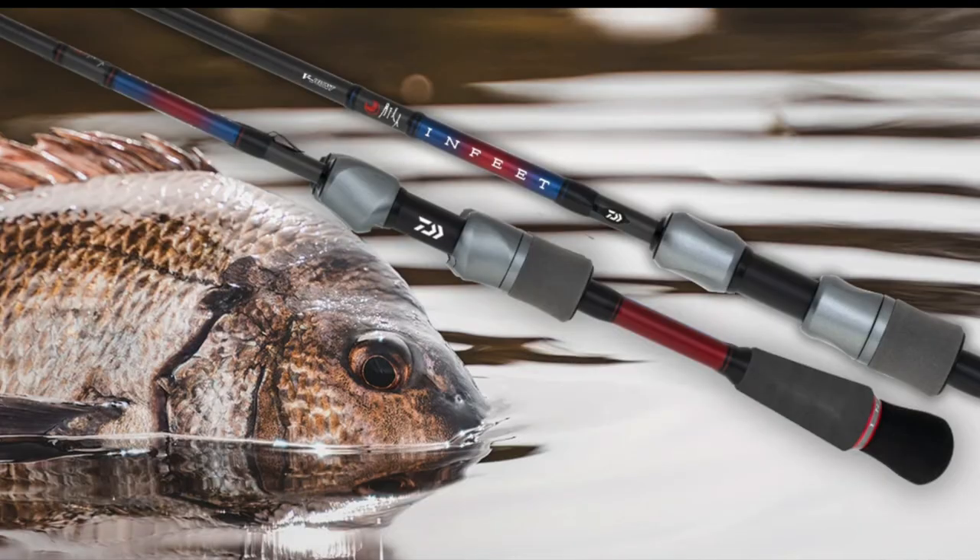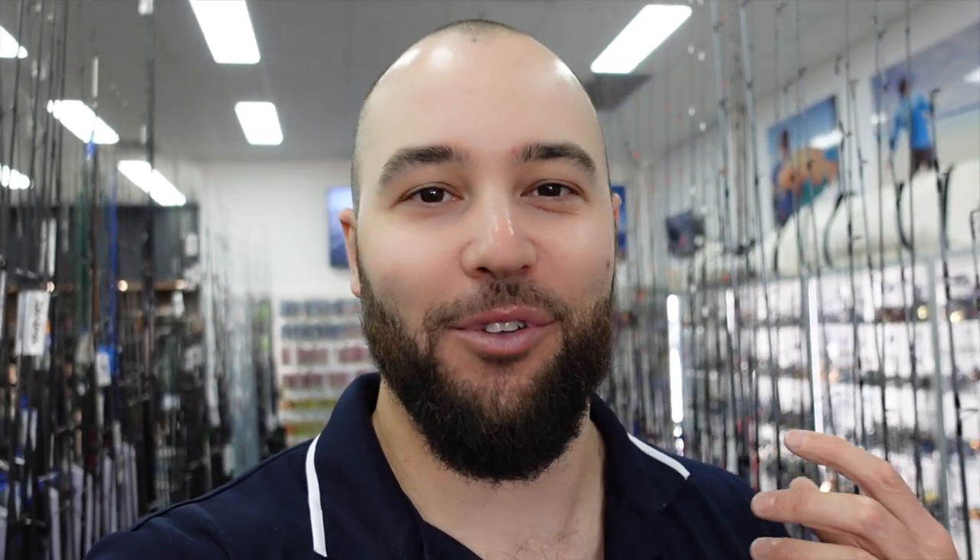In this video today I've got a new range of rods to show you guys. I use a fair amount of gear and obviously owning a tackle store I get to try a lot of different things out, but we finally got a new range of rods in that I'm really keen to show you. Daiwa announced these last year and they kept getting postponed, but we finally have them and I'm super stoked. These are honestly my favorite bream rods — the all-new Daiwa Infeet SK series. They've just landed in store and I'm going to run you through all four models.